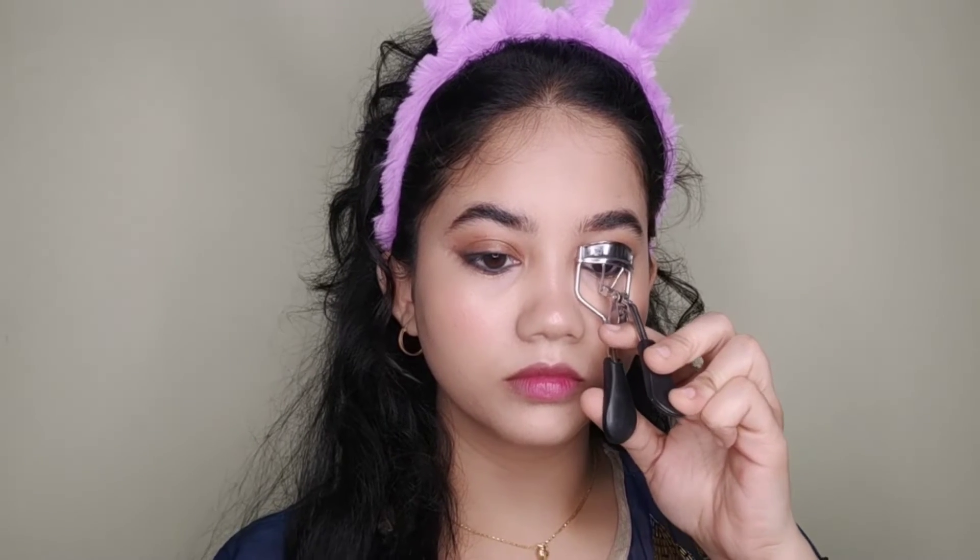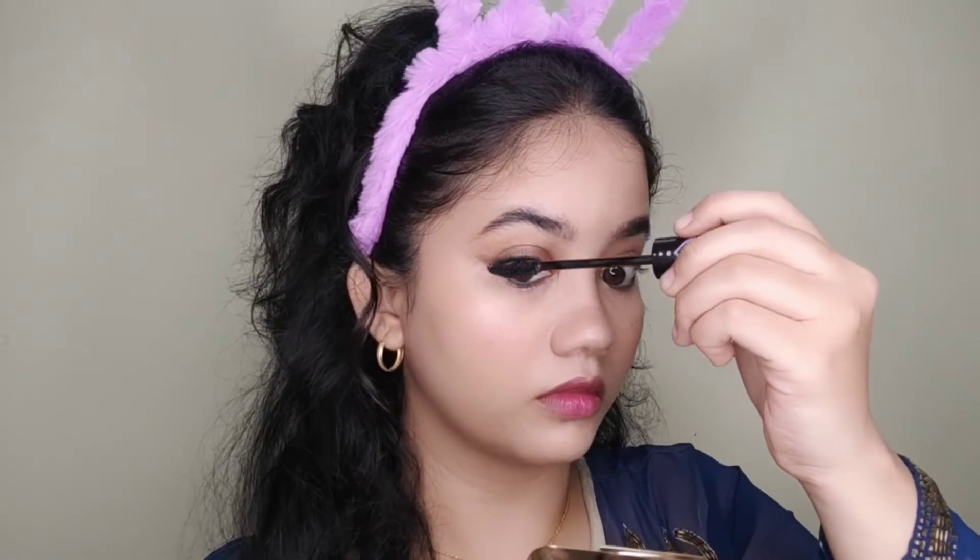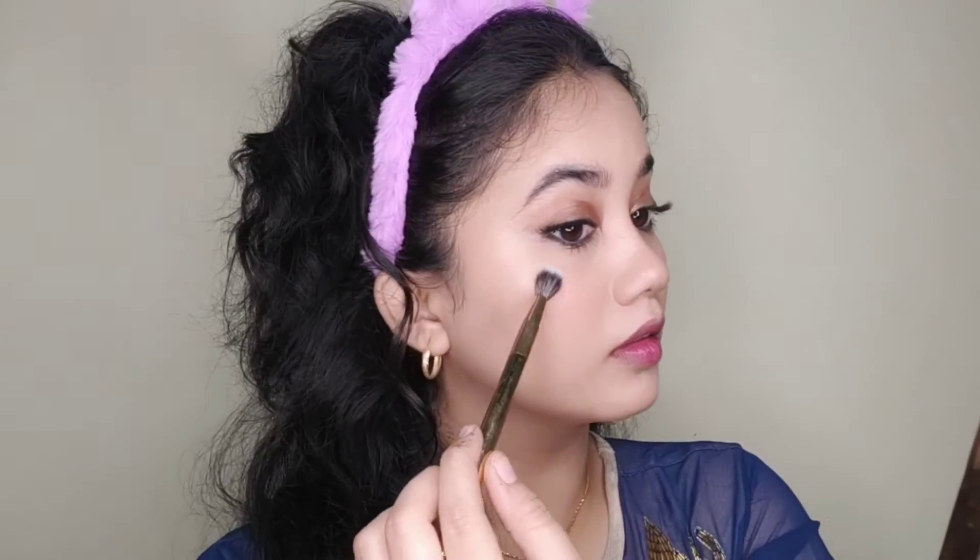Now I am curling my lashes. I am putting eyeshadow primer on my lids — this is ELF. After priming, I will apply my false lashes and blend everything together.